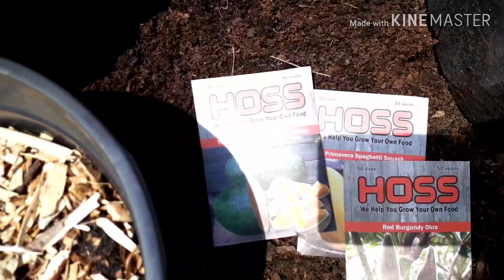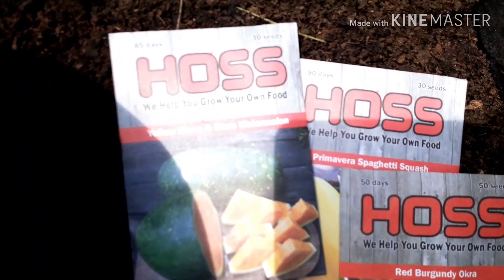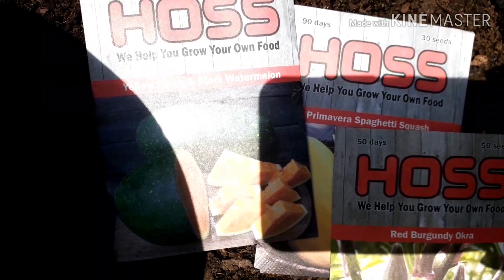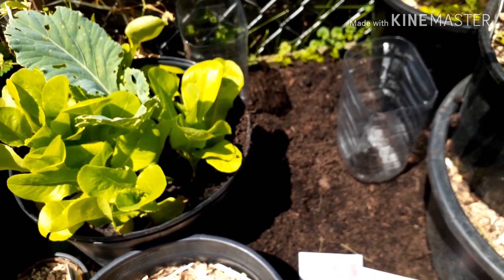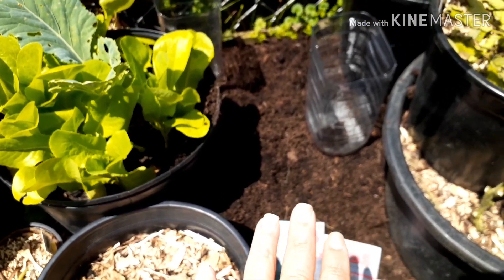I ordered some seeds from this place here, Haas, and I'm really excited. As you know, I'm always looking to fit things into all the space that I have, so I want to take advantage of the space I have here.